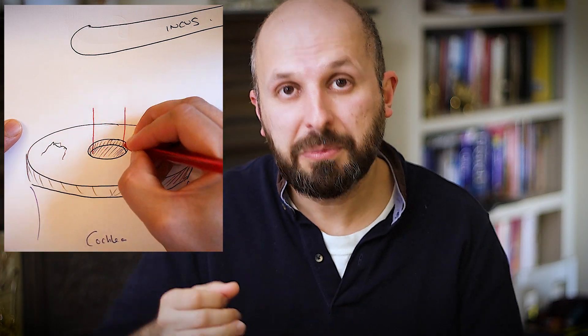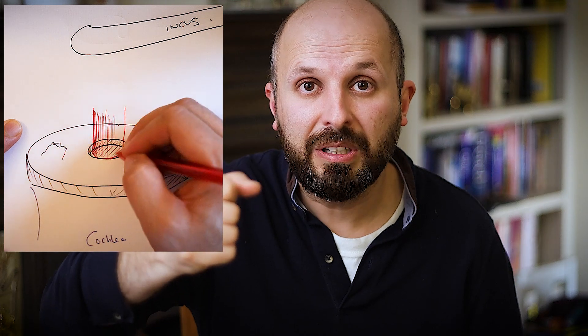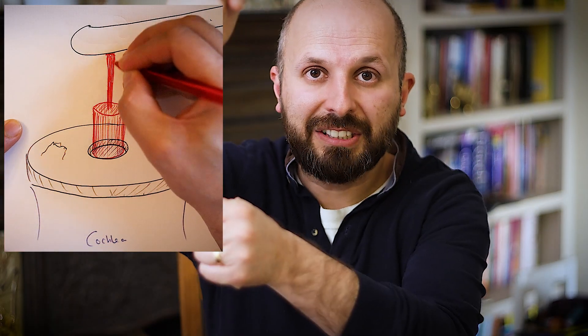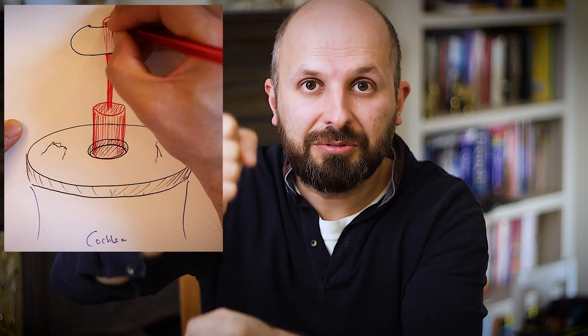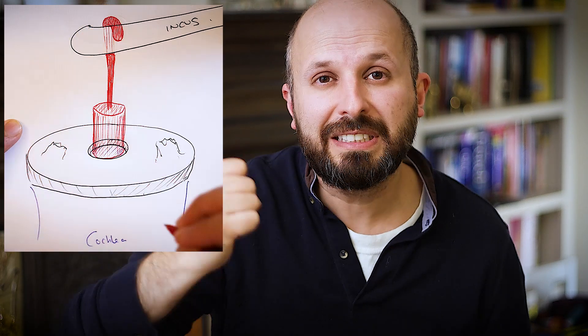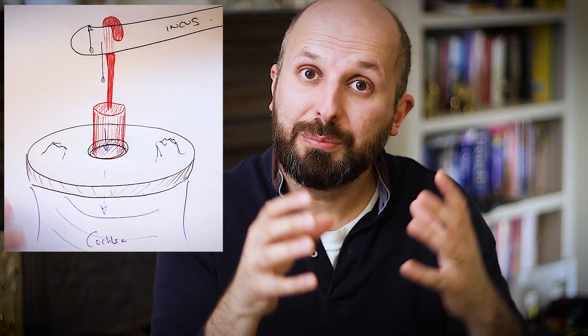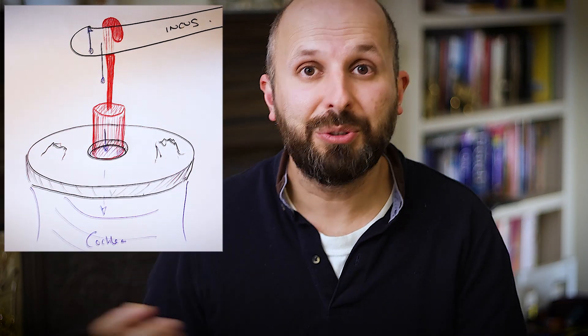Now we need to get a man-made piston that we put into that hole and hook it around the process of the incus. So when the incus moves, it recreates that plunging motion, pushes down on the membrane underneath the foot plate of the stapes, and therefore moves the cochlear to regain your hearing.